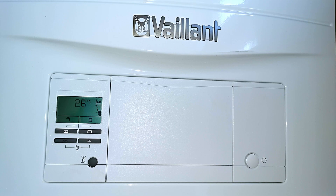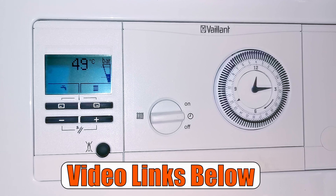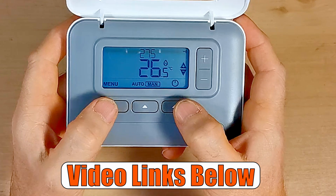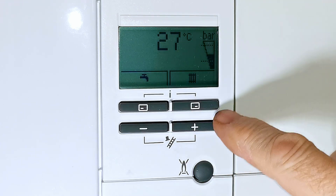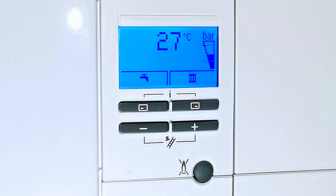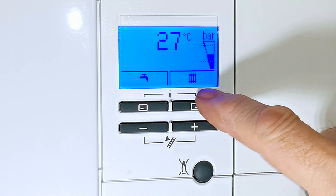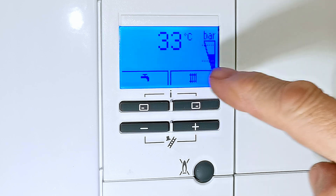This is the Vaillant Ecotech Pro combination boiler and it's a fairly straightforward boiler to operate. This boiler doesn't have a clock built in, but you may have an analog clock, a digital clock, or a separate programmer like the Honeywell T3R — links are in the description. On the front of the boiler you have a digital display; push any button to light it up so you can see it clearly. On the front we have a tap symbol for hot water, a radiator symbol for central heating, and the current temperature of the boiler.